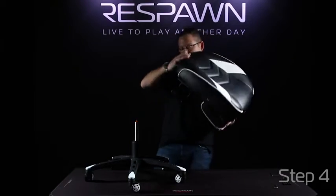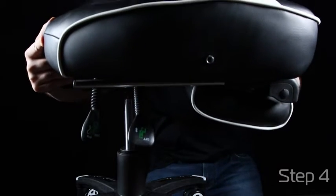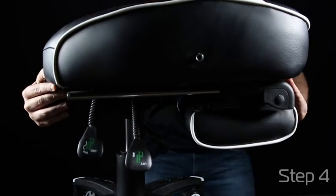Take your seat with the mechanism now attached and flip it over to add it to your gas lift. Pressure is the only thing that holds these together.